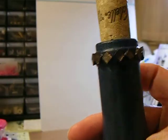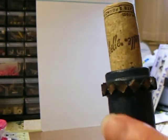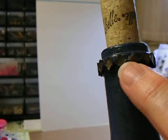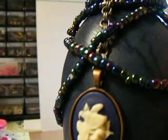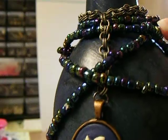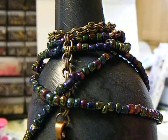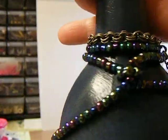I think I had gotten these whenever I was on vacation. They're just like little rubbery mosaic tiles. This is just some beads that I had gotten like an eight strands, and I didn't take them apart or anything, I just wrapped them around the neck of the bottle like that.